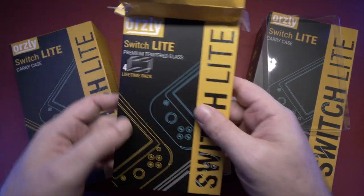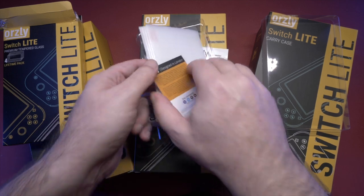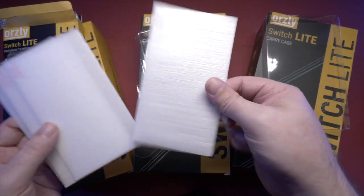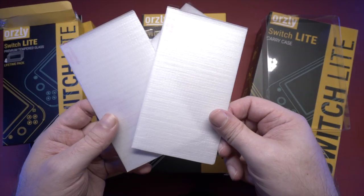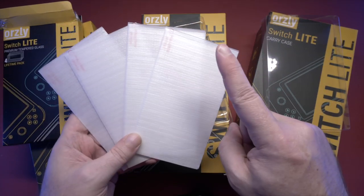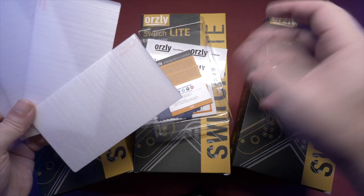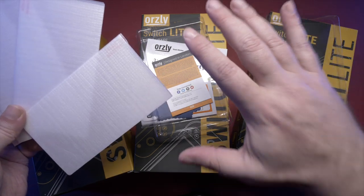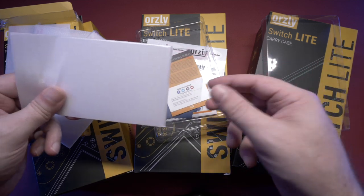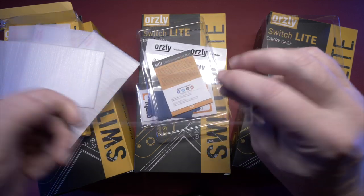I don't care if you've never scratched a screen before or think it'll be fine — just put one on. They don't cost that much, and trust me, if and when the worst ever happens, you'll be glad you did. In the case of this one, they call it a lifetime pack — they give you four in one pack, so if you scratch one or mess up the application of the first or even the second, you've still got two more left. If you've never put one on before, it can be a little intimidating. Pro tip: do it in a steamed-up bathroom — close the door, turn on the hot taps, let it steam up. That'll make all the dust settle and help prevent dust getting under your screen protector.